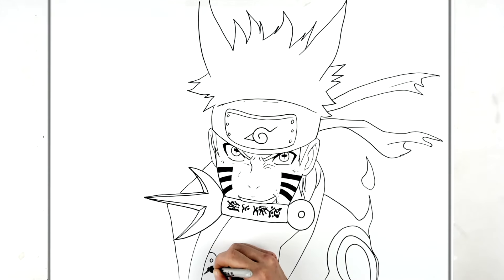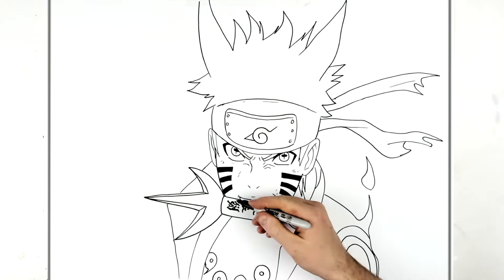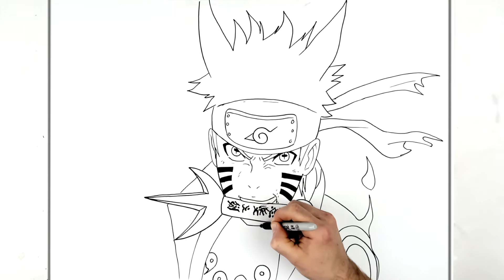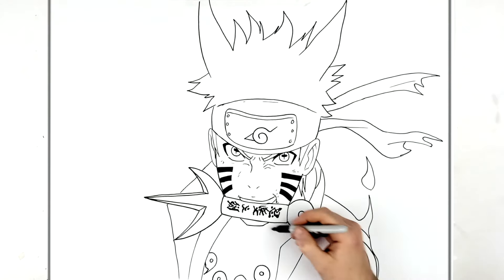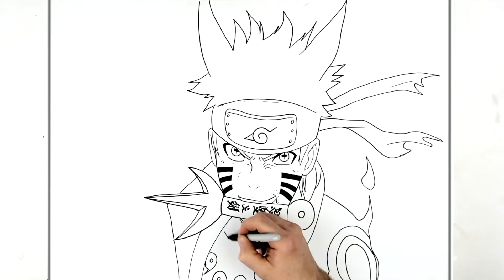Then we have those symbols on his chest - they're like number nines, and they go around like a necklace, like a chain. We should also see some of his chin here - comes down, back up, and then a neckline or something, with some fold lines for his collar.